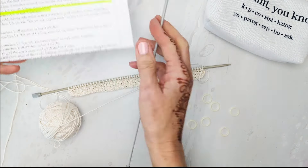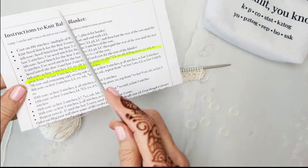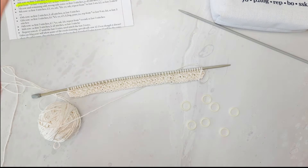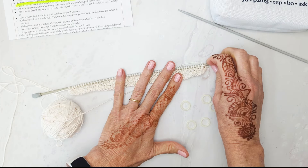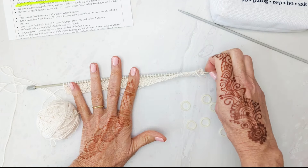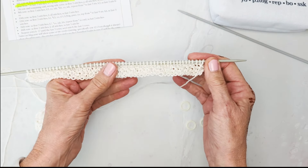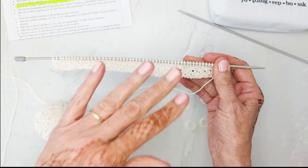I'm going to show you the setup row for the cloverleaf baby blanket, the eyelet baby blanket. I think it'll really help those of you who've been having a problem with it. The setup row is not hard; you just have to be careful and count your stitches.